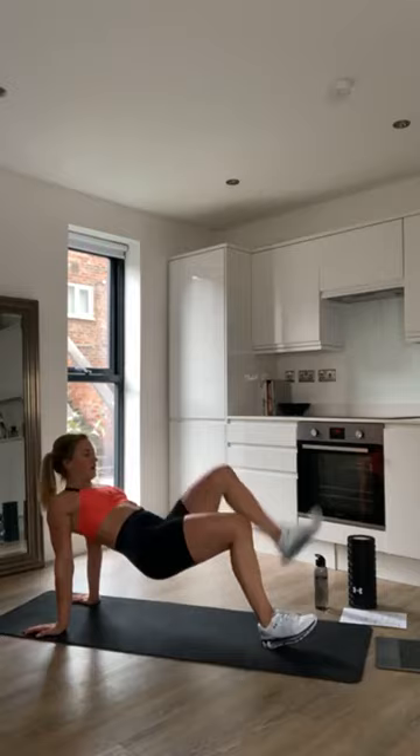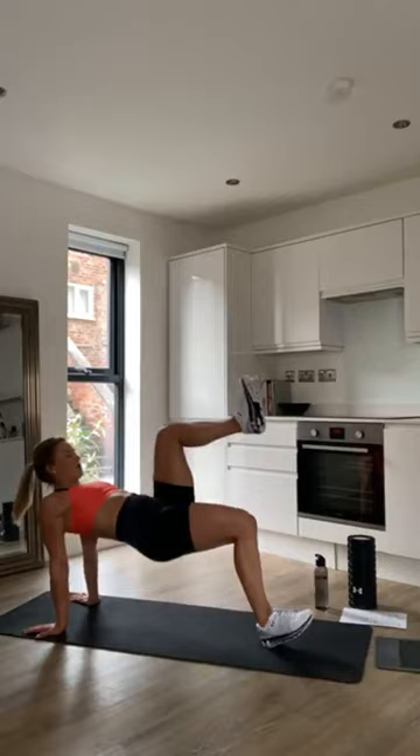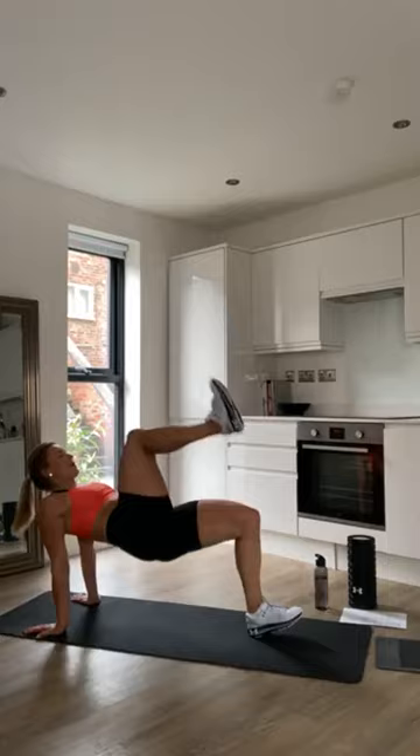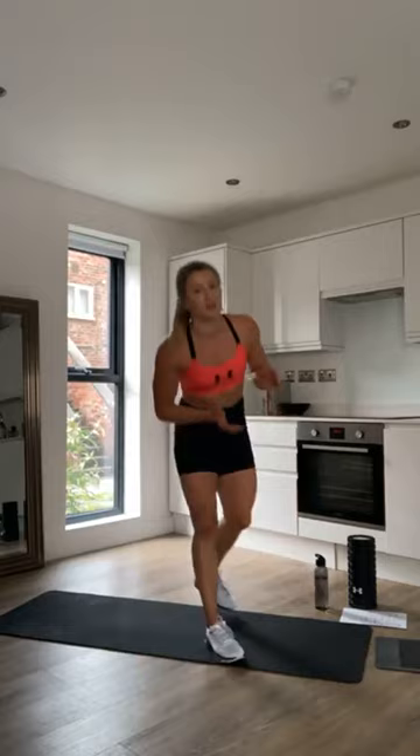And on to the next exercise — single leg hip thrusts, left leg first. Really push your glutes up into the sky. That's 15 seconds — switch to the other leg. Keep it up, guys, nearly there. And stop.